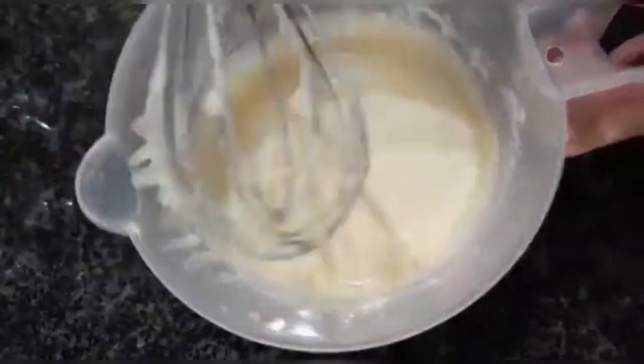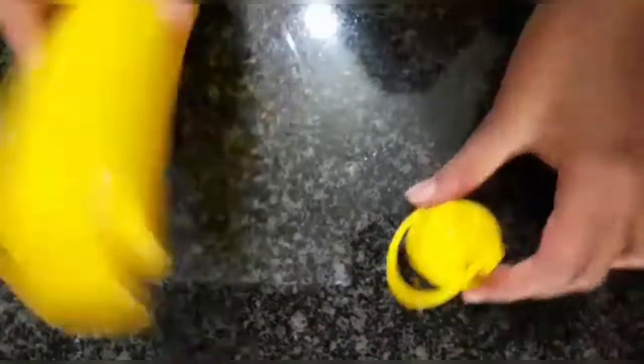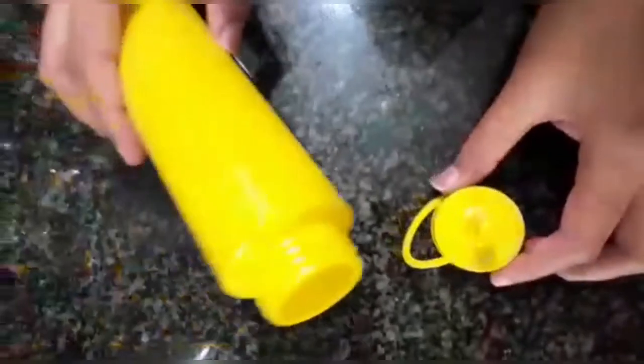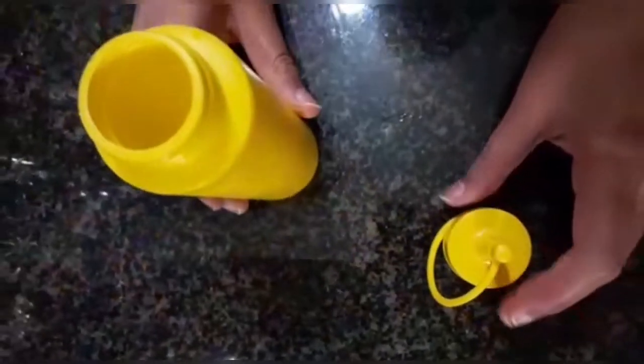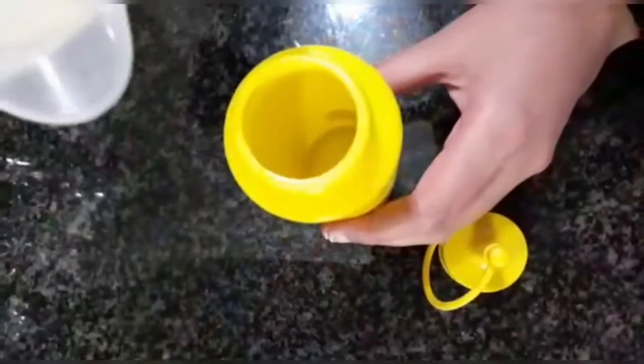This is looking perfect — we're done with the batter. What makes this recipe unique is this little pretty yellow bottle. This can be easily found everywhere. We're going to pour our pancake mixture into this little bottle.